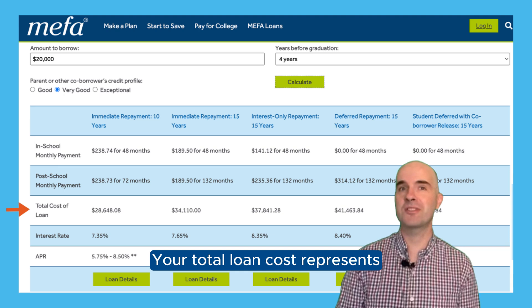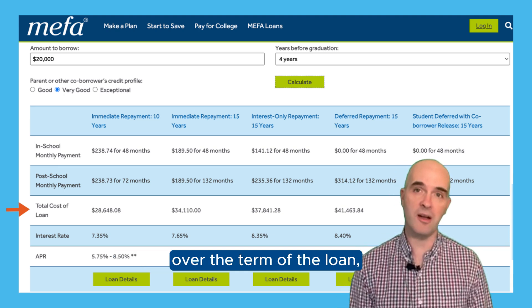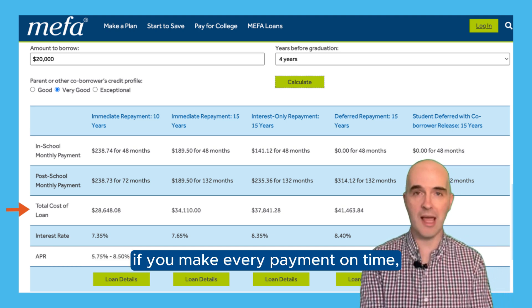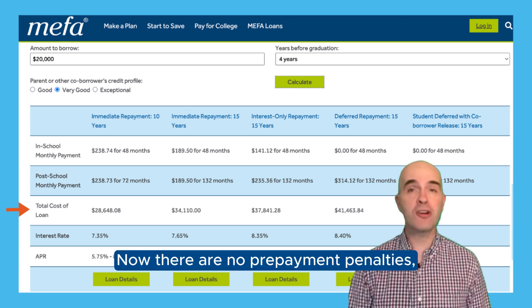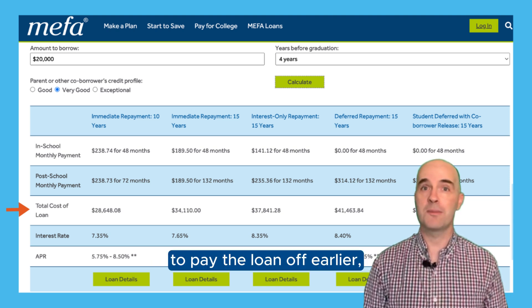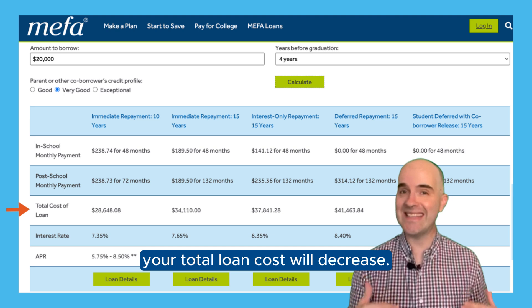Your total loan cost represents the sum of all of your monthly payments over the term of the loan, and it reflects the total amount that you'll pay on the loan if you make every payment on time, no more and no less. There are no prepayment penalties, and if you choose to pay more than what is owed each month to pay the loan off earlier, your total loan cost will decrease.